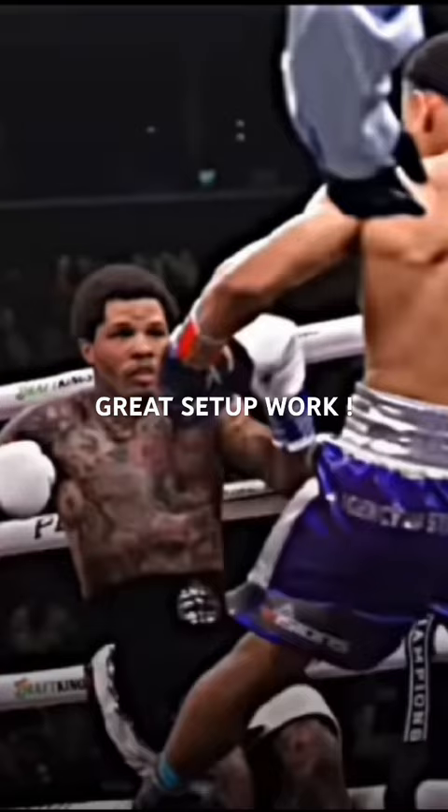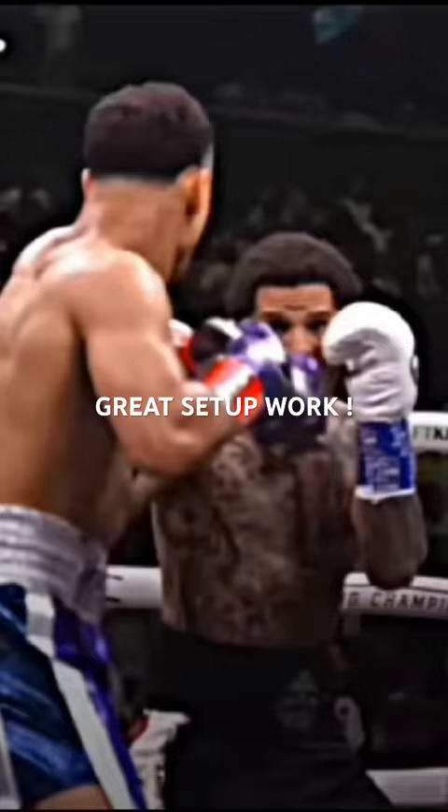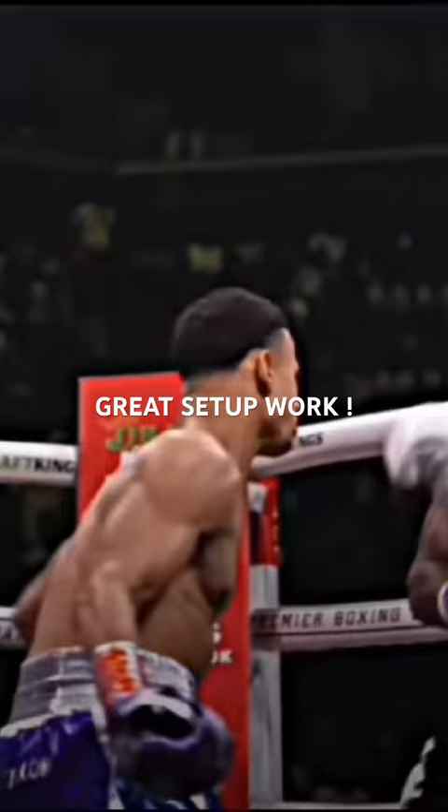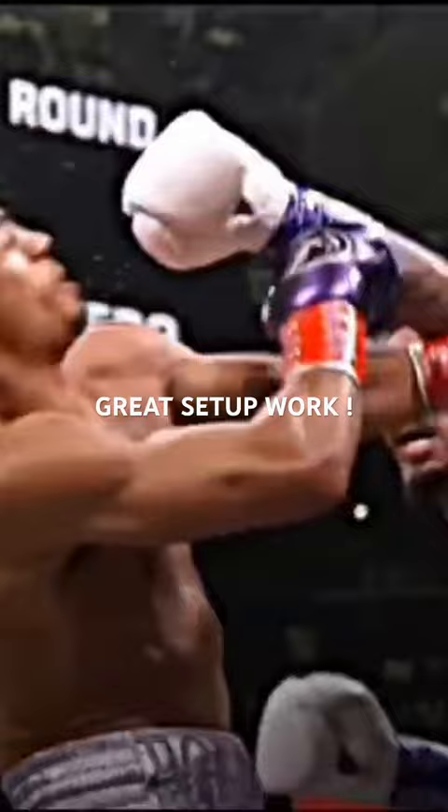Setting up the left hand — you may not understand what he's doing, but that's what he's doing. Here, once again in a completely different sequence, he does the same thing: he lets Rolly's aggression back him up to the ropes, slips out to the right, setting up that counter left hand that Rolly's not paying attention to.